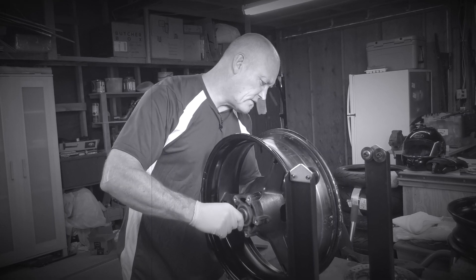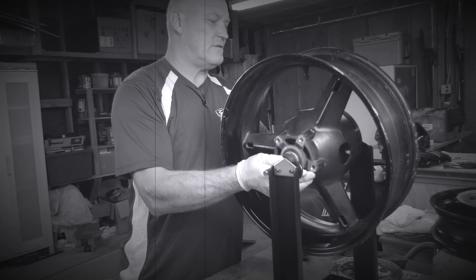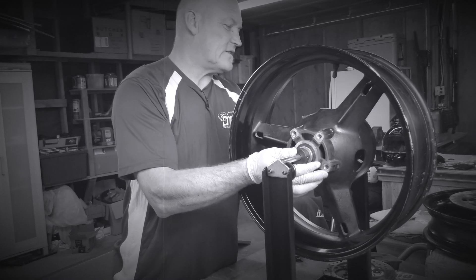A lot of people are probably wondering what on earth is going on here and why is there no brake rotor on it? That's all part of the experiment.